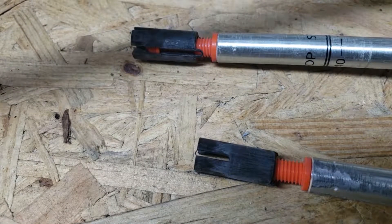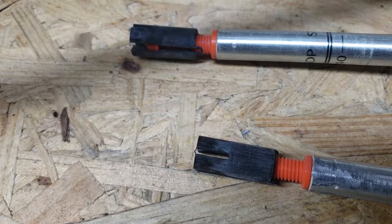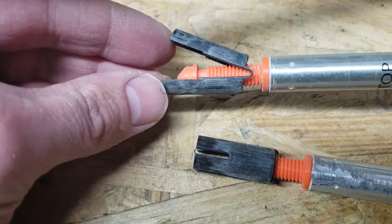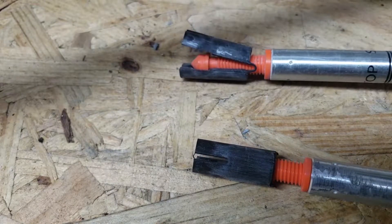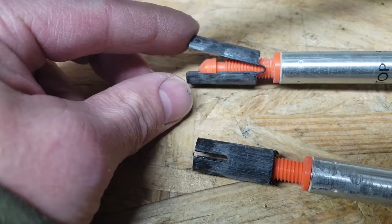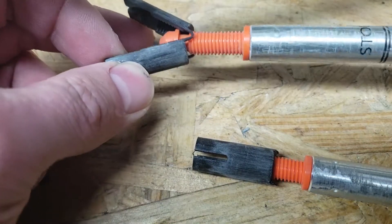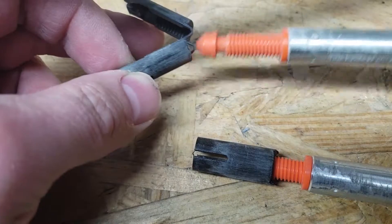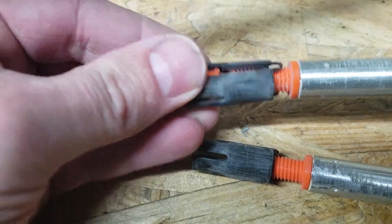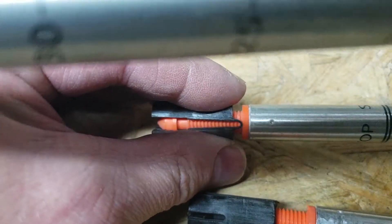Hello everybody, just working on a repair for a Komperdell Titanal Contour trekking pole. This is the good one — this is an expandable joint. A lot of people don't like these; they're kind of dated. Part of the reason people don't like them is because these mechanisms sometimes don't work very well. As these screw in, they cause them to expand and tighten inside the main pole.